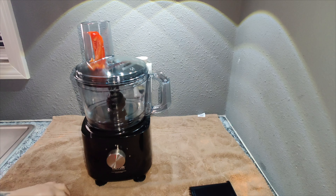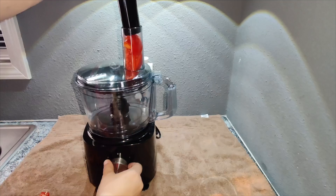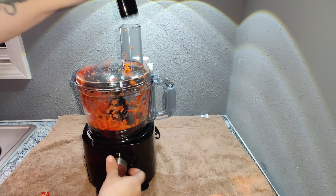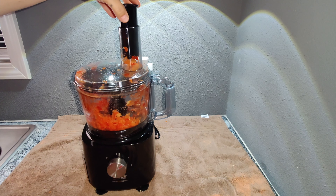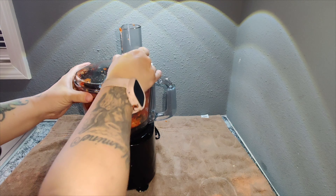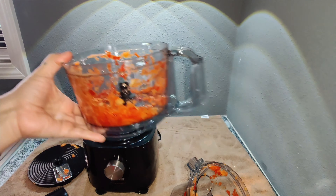I'm putting the bell peppers in and turning it on so you can hear how quiet it is. It's not really loud at all — it only gets louder when you process ice. As you can tell, it chops things up really easily and is not super loud. I would highly recommend this food processor. It offers 600 watts of power, two speeds, is easy to clean, and is ready to use again quickly.